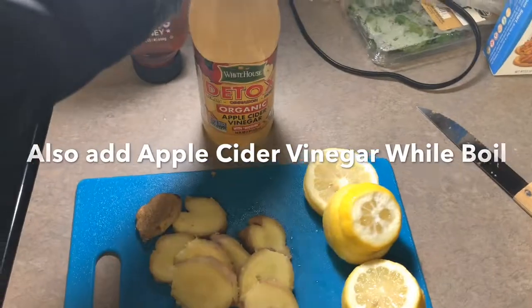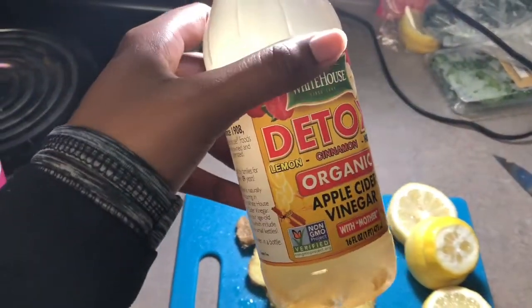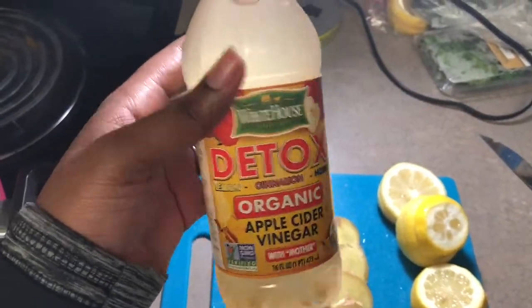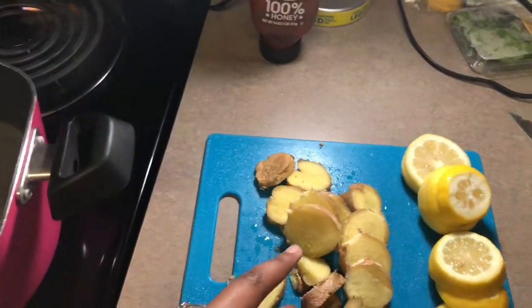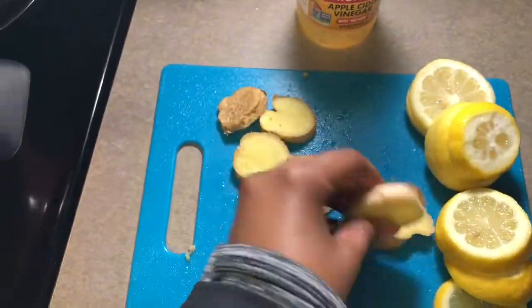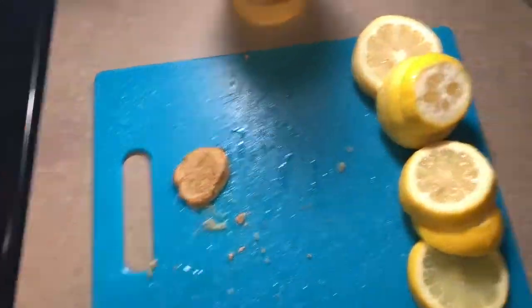They also said to add some apple cider vinegar in the water as well. I have the one that's kind of already pre-made with the lemon, cinnamon, and honey in it — I don't have just the pure apple cider vinegar. But they say either one can help because it's pretty much the same ingredients, whether you just put the apple cider vinegar and then add the ingredients, or use the one that's already made with it. They also want you to squeeze the lemon juice in.